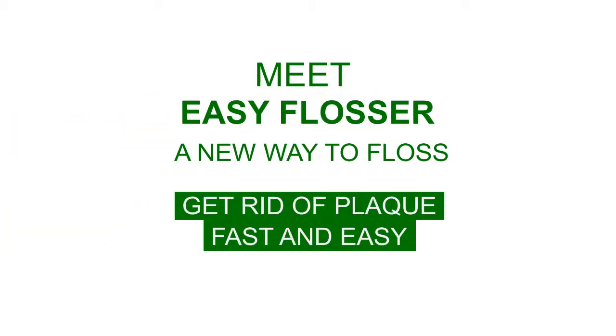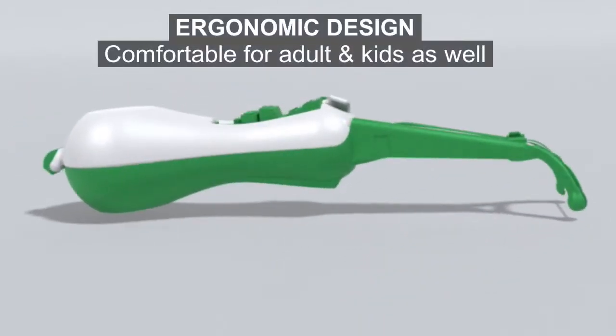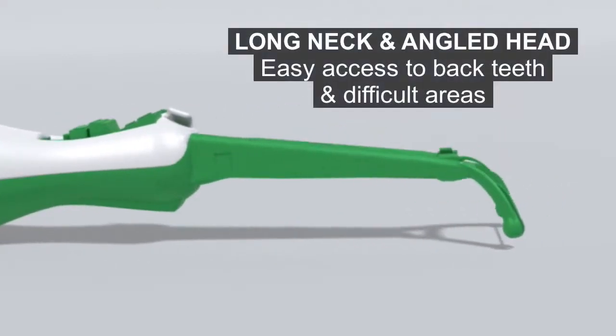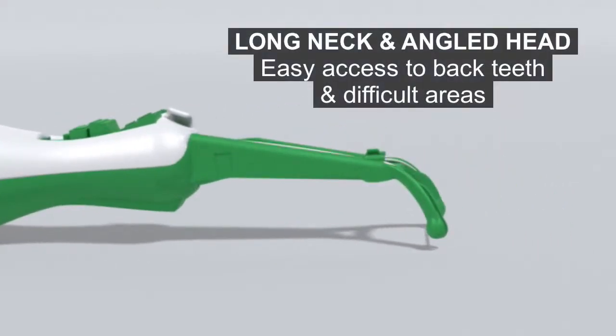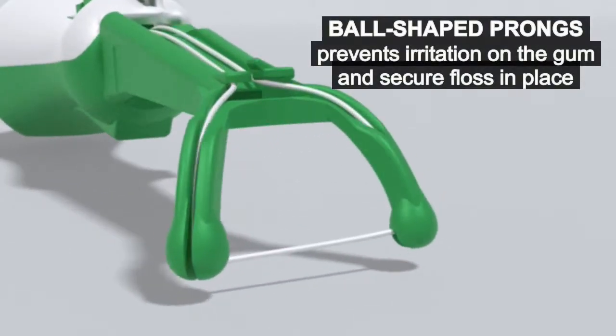Meet Easy Flosser, a new way to floss. Its ergonomic design is comfortable for adults and kids. The long neck and angled head provides easy access to back teeth and hard to reach areas. The ball-shaped prongs prevent irritation on the gums and secure floss in place.